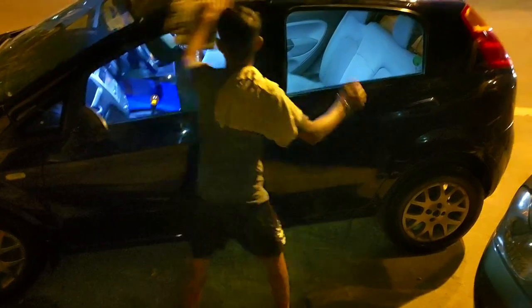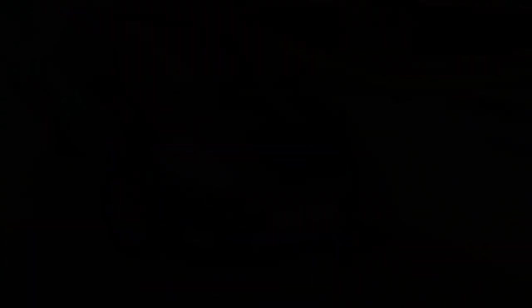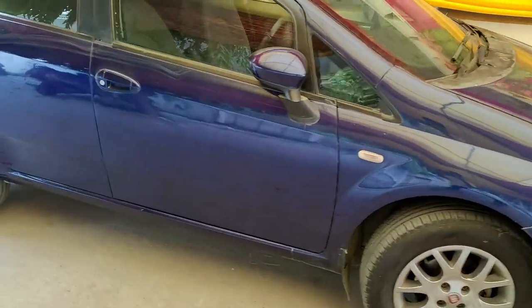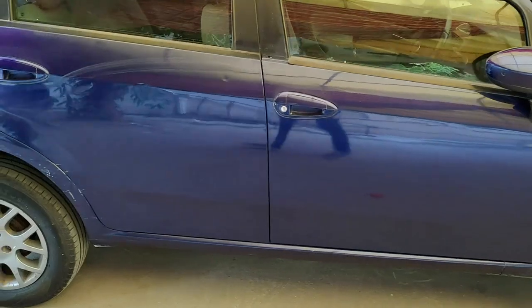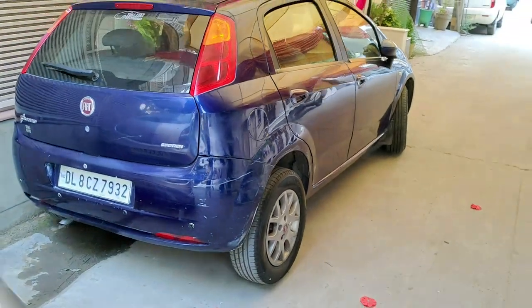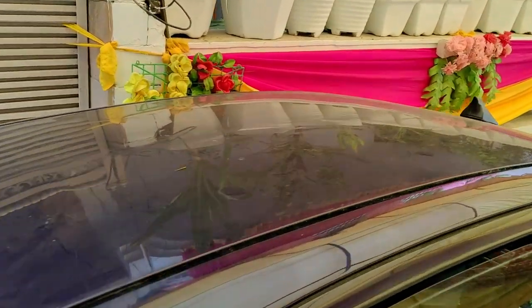A guy is just ready. Now guys, I am telling you — I didn't even know what happened, I was scared. And now I will show you how it happened. It's all fine. Check this out guys — the minor scratches, the tailgate, and check out the roof, how shiny it became now.